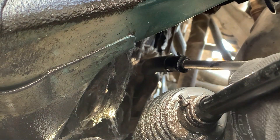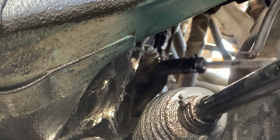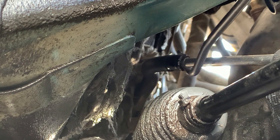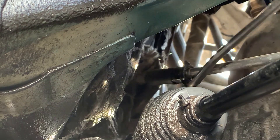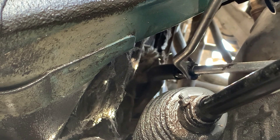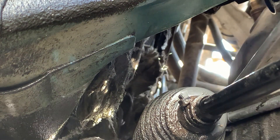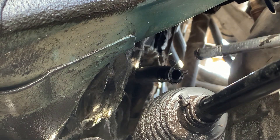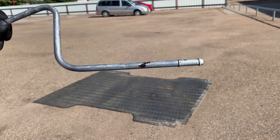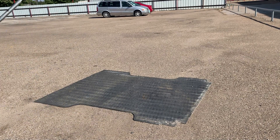Kind of a tight squeeze there. Come out good. Let's poke around there with this first and see how bad this one's going to be. There we go. All right YouTubers, here's the line — it's full of oil and it's got a leak somewhere in here. It's got a little bitty hole, that's why we're changing it out.